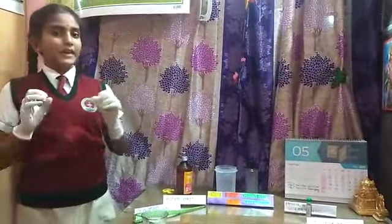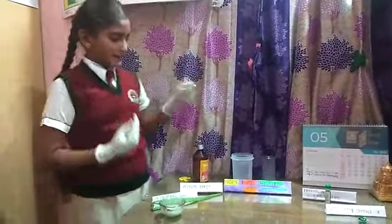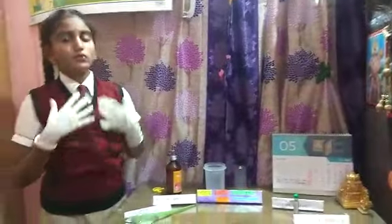So to reduce this, being at home and using our household things, we can make a household hand sanitizer. Only easy items are used — everything will be in your house. Please be home and stay safe. The items needed, and what are the uses, I will explain.